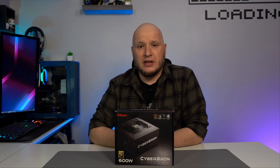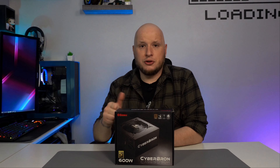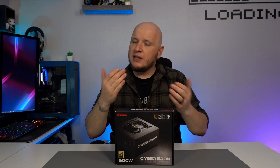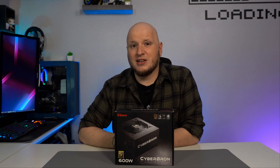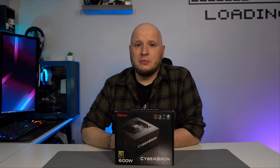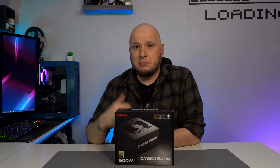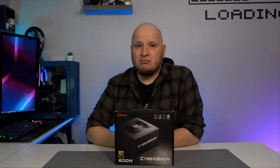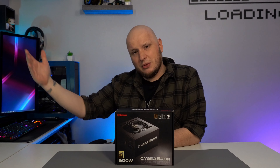If you don't know what bronze rated means, it means you're getting better internals overall, so you're going to have better quality products and hopefully longer longevity. That's probably why they put a five-year warranty on it — they're confident in what they're offering. Also, being bronze rated means it's more efficient and more effective under load, so it won't break your bank in the long run either.